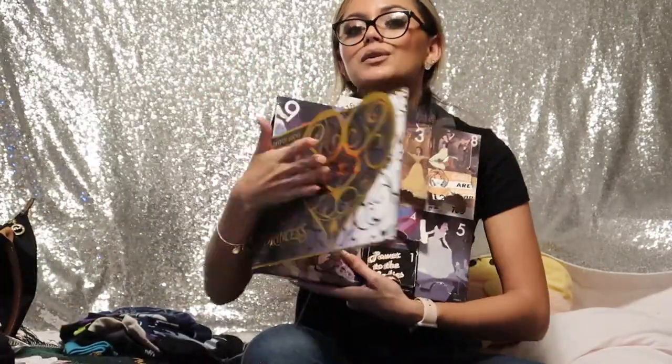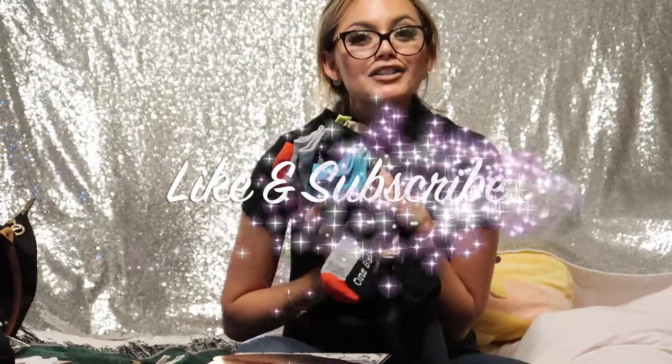Thank you so much for watching — that's the end of this video. Thanks for sticking with me and helping me open up my Disney Princess 12 Days of Socks advent calendar. I always wanted a legit advent calendar for so many Christmases — I thought it was so fun opening something every day, but I always told myself not to because it's kind of expensive. I think I'm going to do one of these every year from now on. I'm so happy with all my socks — they're so beautiful. Thank you for watching and I'll see you in my next video. Bye!